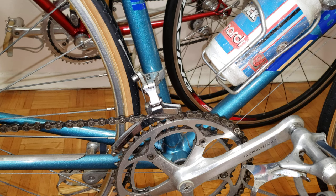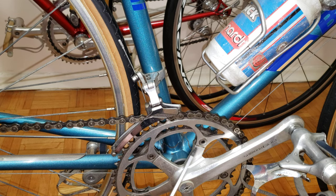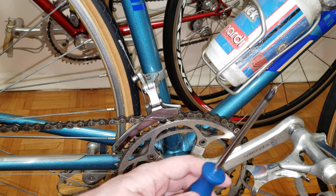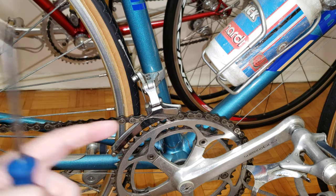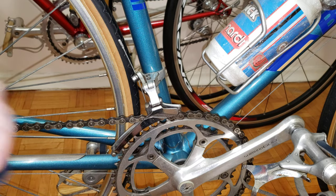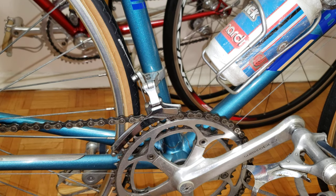The first thing you want to keep an eye on — similar to what I covered in my other video about shifting from big to small — is that we're now going from small to big. You want to check how much tension you have in your cable, to make sure there's enough tension for the front derailleur to pull from the small to the big chainring. Tip number one: always check your tension on the inner cables.